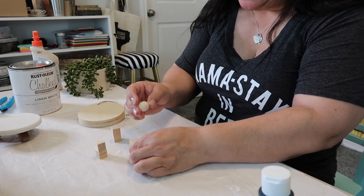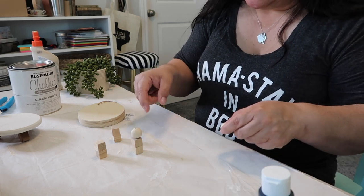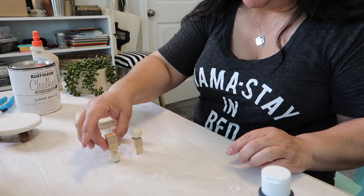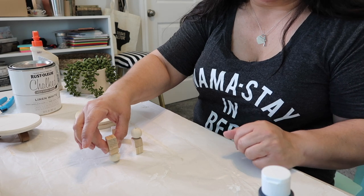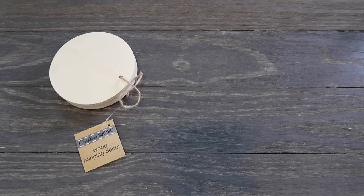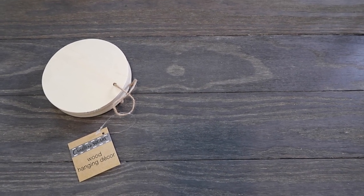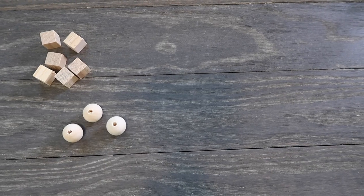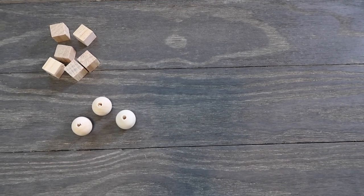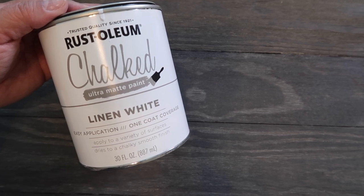I'm going to glue these cubes together, and to add that little extra something, I'm going to glue a bead on as well. I'm still deciding on the exact configuration — bead on bottom or top — so I'm just going to wing it for now. For today's project you'll need: wood hanging decor from Dollar Tree, six cubes from Dollar Tree, three beads from Amazon, Rust-Oleum chalk ultra matte paint in Linen White, and some wood glue.